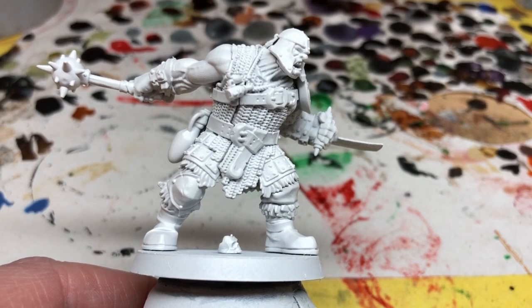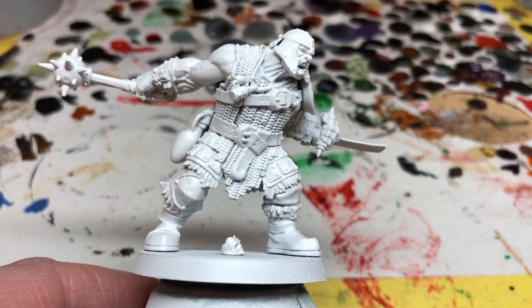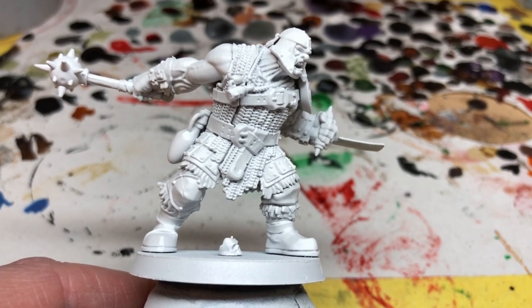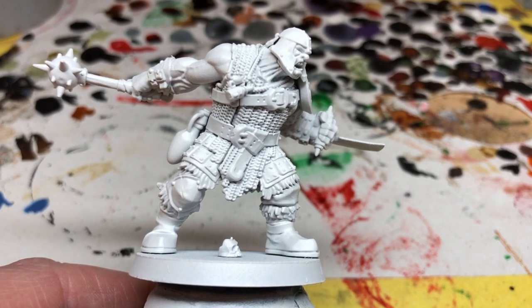Hey everybody, welcome to Always Bored Never Boring. Today I'm going to be continuing my mission to paint all of Warhammer Quest Cursed City using Army Painter Speed Paints, and I'm going to be painting two of the heroes in today's video. I am painting the two stalwarts, starting with Brutog the Ogre, one of my favorite hero miniatures from the set, although Brutog is not actually one of my favorite heroes - I find him quite difficult to use.